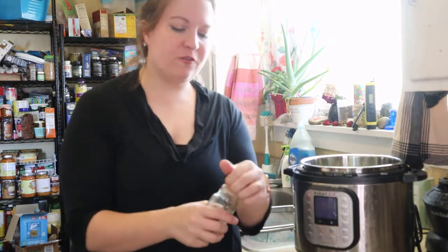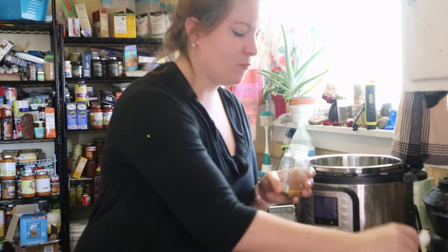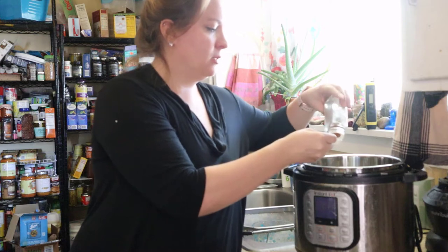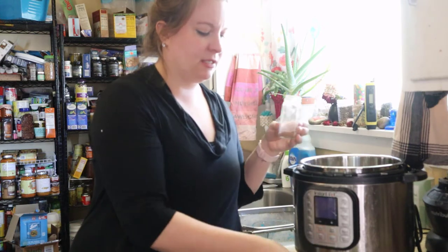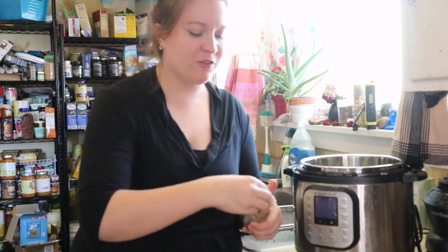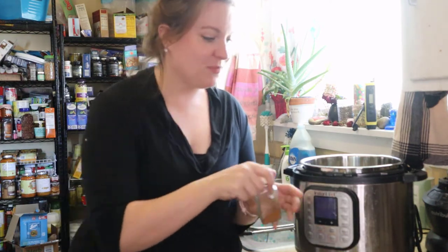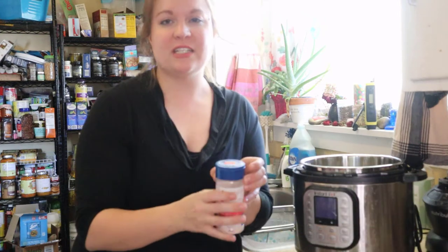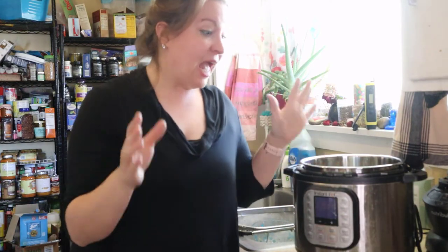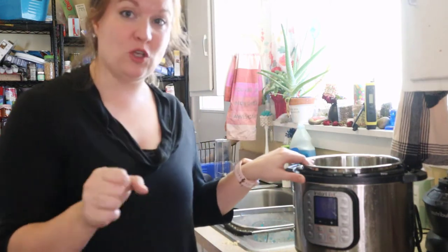We're also going to do a full teaspoon of cinnamon — I don't normally measure this sort of thing but I thought I would for the video. We're also going to do about a quarter teaspoon of salt, and I'm just going to eyeball it. You can always add more — it's always better to go light when you first make it. I'm going to give it a quick stir, and then we're going to pressure cook it for a few minutes.